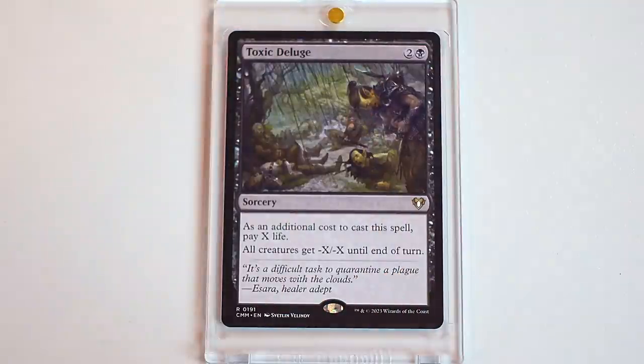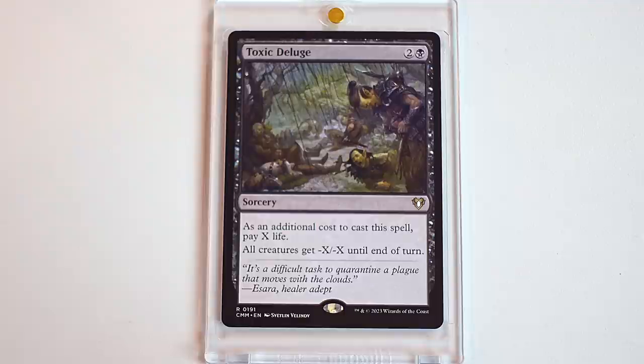Back with the board wipes. Toxic Deluge. Good card. Great card. Happy to open that. Black gets to do a lot of the destroying. A lot of the fun board wipes are in black in general. I'm really excited about this. I know this is a big deal to a lot of people. So I'm happy to see this back.